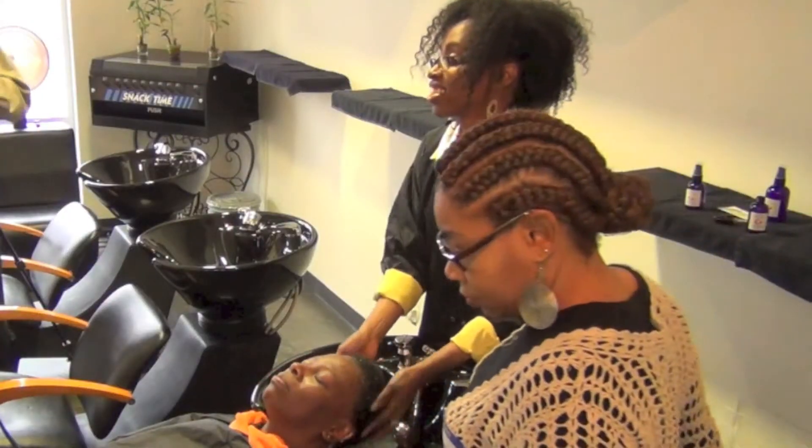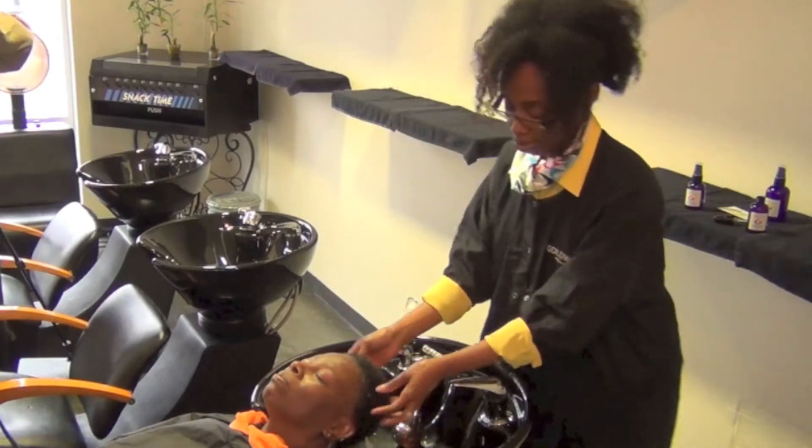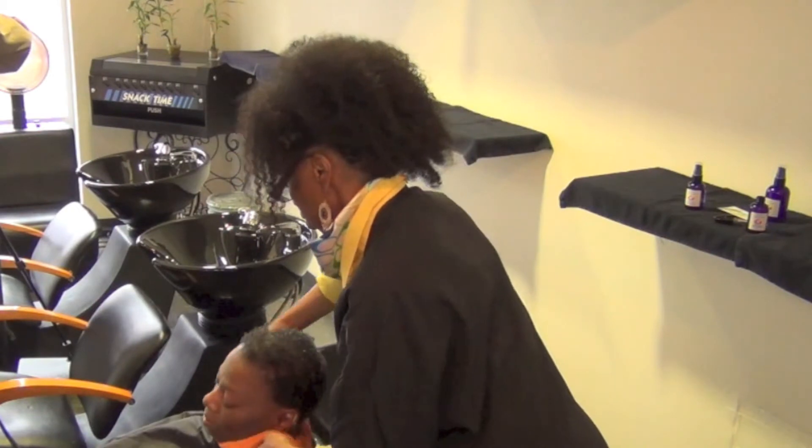I'm teaching a natural hair class in February, so I would like to use that product. It's a natural class.